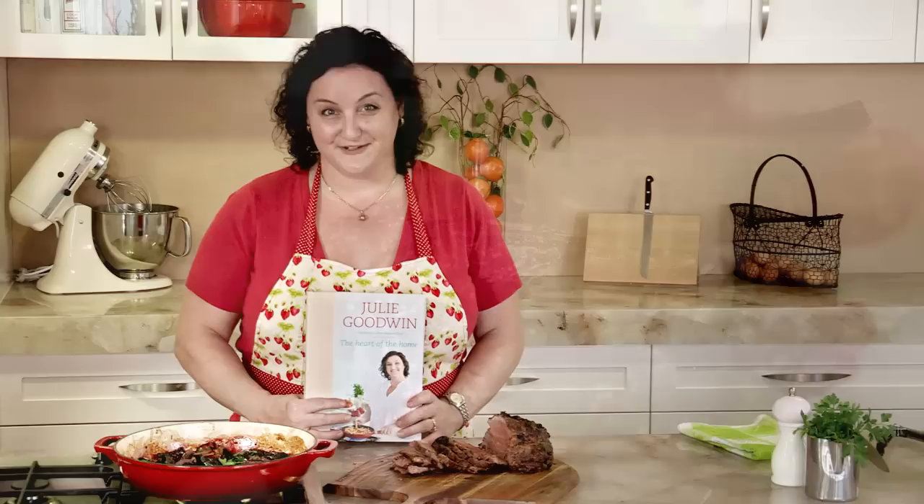This recipe - the beef recipe - there's a version of that in my new cookbook, The Heart of the Home, along with a bunch of other family favourites.